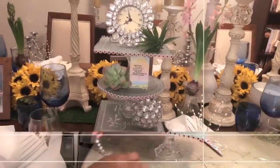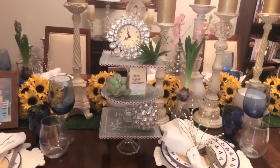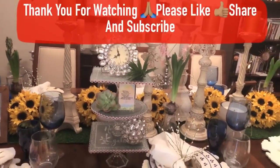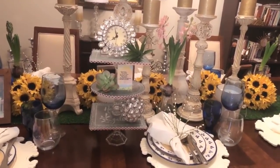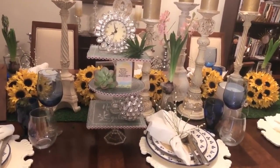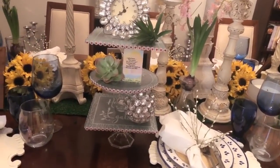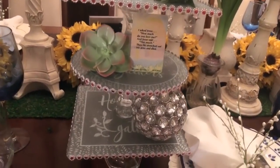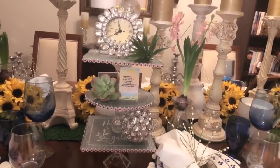Those are three DIYs that I did for you today for Mother's Day. If you enjoyed this, go ahead and give me a thumbs up and share with your family and friends. I truly appreciate your time and your support. Whether these are three gifts you would create for yourself or even for your mother, I thank you so much and I will see you on my next DIY. God bless you.